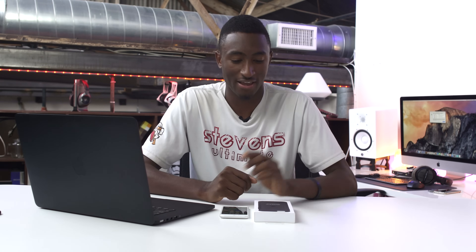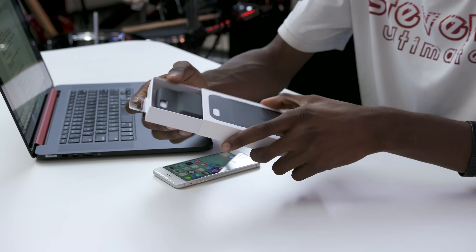Hey, what is up guys? I'm KidBHD here, and as you've probably already heard by today, Apple decided they wanted to come out with their own iPhone 6s battery case. They've made their own case before, but this is their entry into the battery case market.